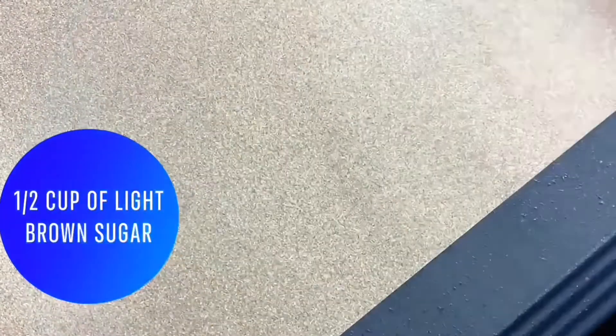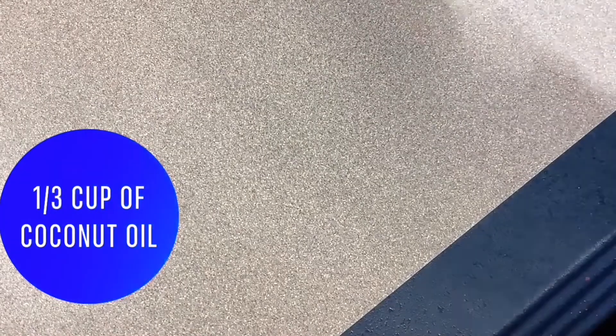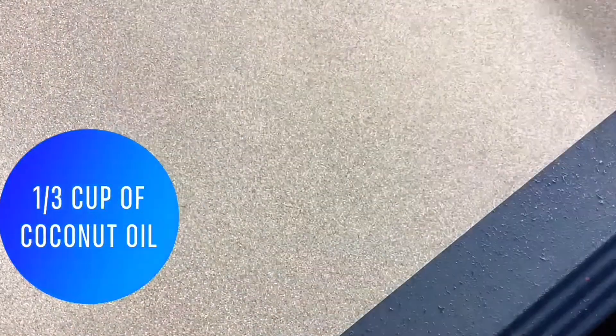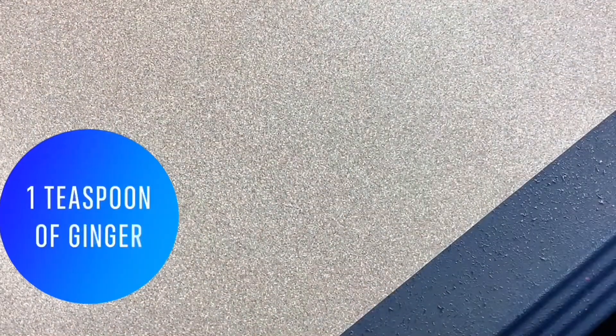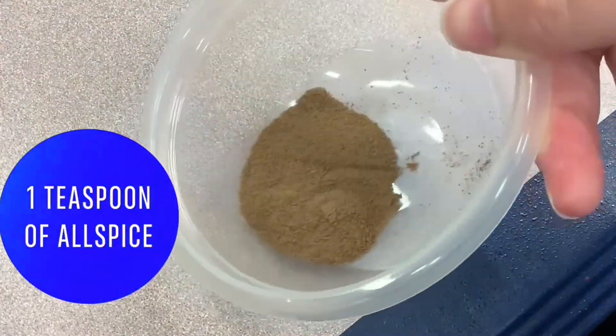All you'll need is a half a cup of light brown sugar, half a cup of granulated sugar, one-third cup of coconut oil, and a teaspoon of ginger.